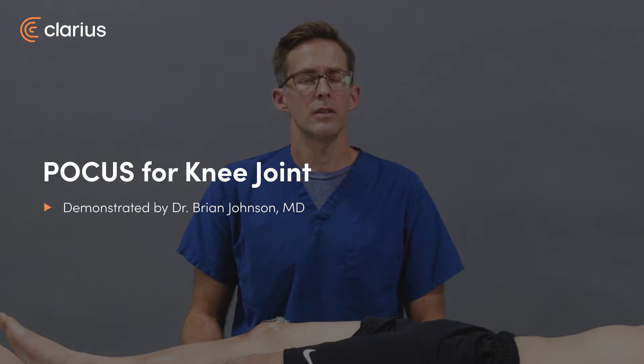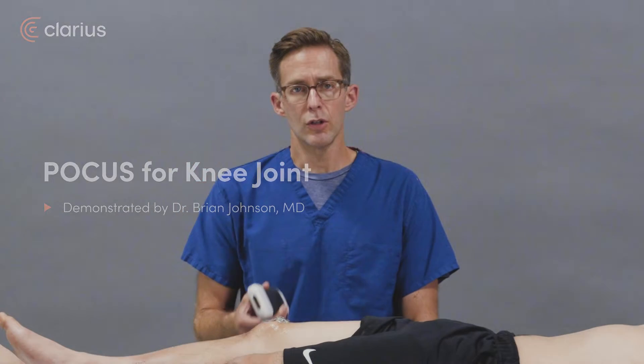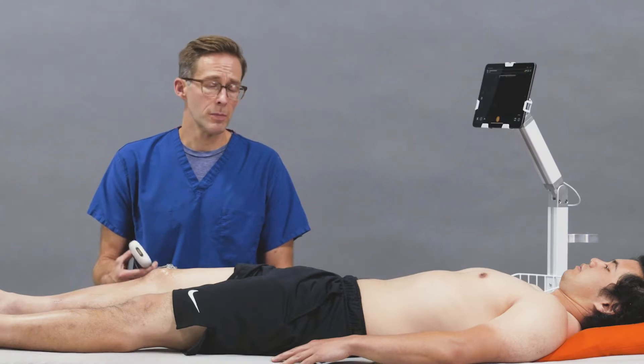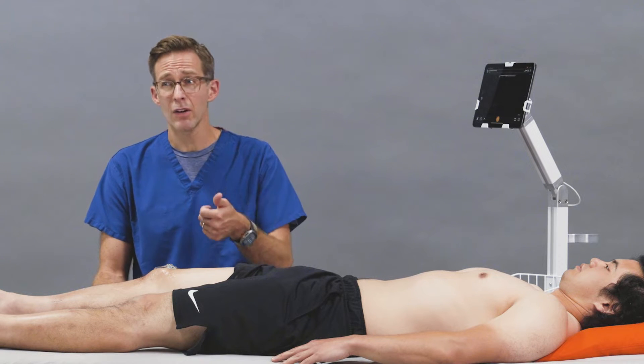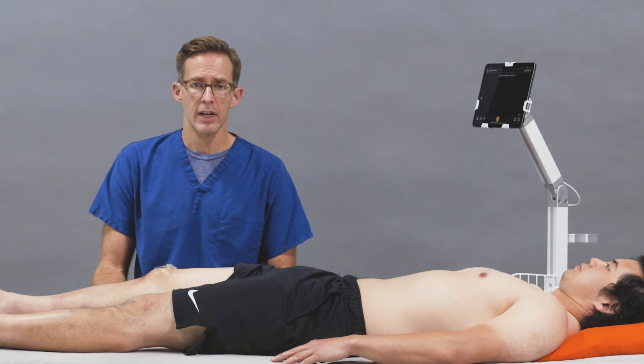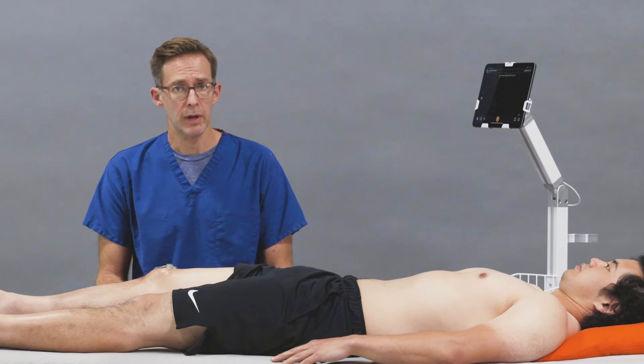Hello, I'm Brian Johnson, an emergency physician, and today we'll be using the Claris Pal to assess the knee. In the emergency department, someone comes in with acute knee pain, specifically a swollen knee or increased warmth — you really want to assess for a joint effusion. And so this can be done with the Claris Pal.